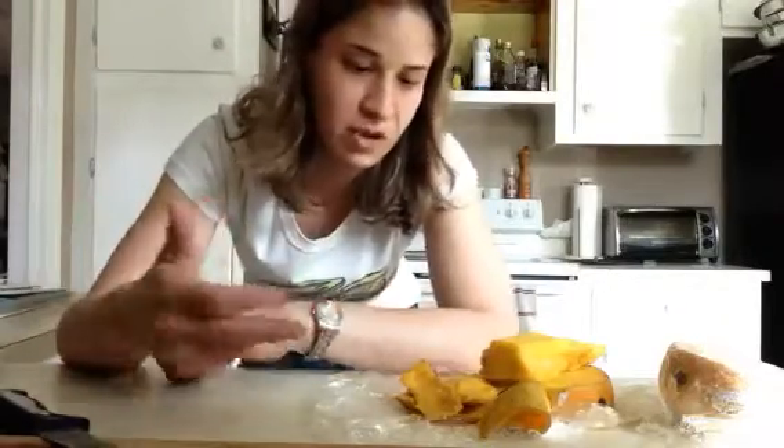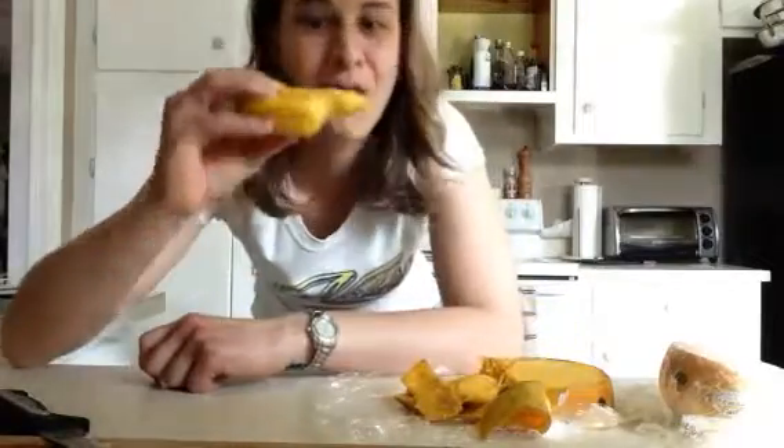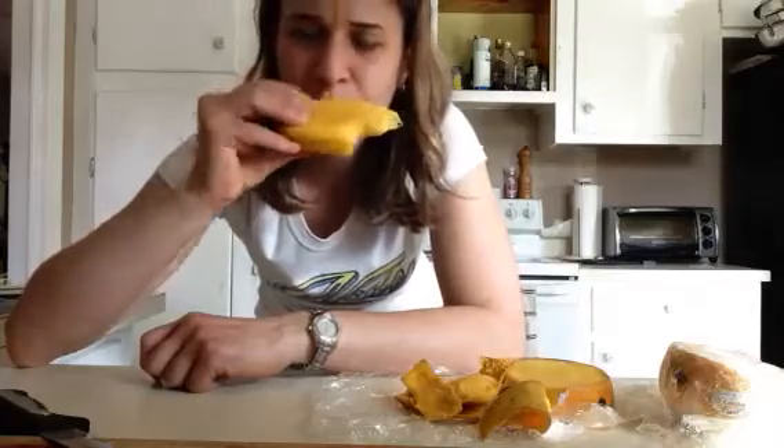I don't know, it works every time. These mangoes really had no flavor at all, and now I'm chowing them and they're just so juicy, and the flavor is so much more intense.